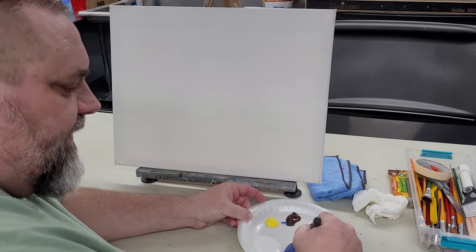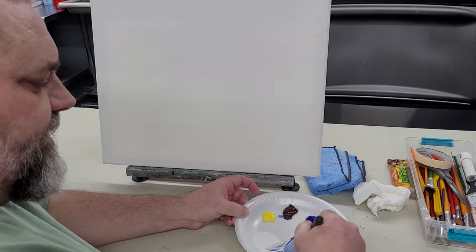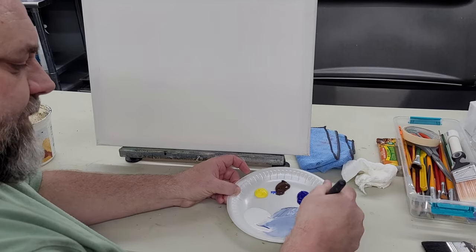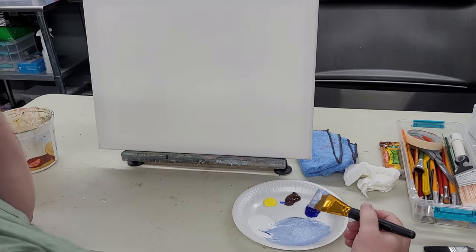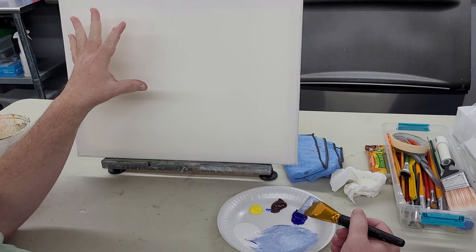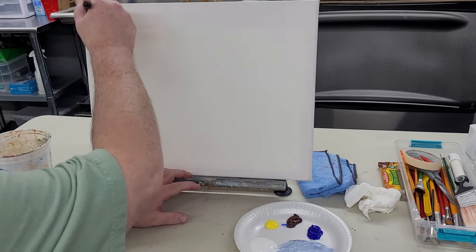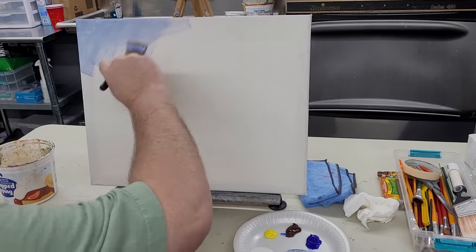I'm putting some blue with a touch of brown in it — no yellow yet. This is going to be our sky, but we're kind of down in the woods so we're not going to have a whole lot of sky. It's pretty white now. We always start the painting with a background and underpainting — it's just a coat of paint, and then we paint on top of that. Most of this is going to be covered up; we just need to get a coat of paint on the canvas.